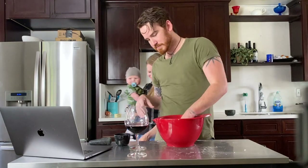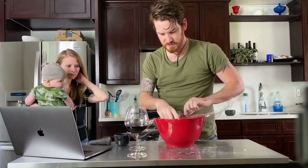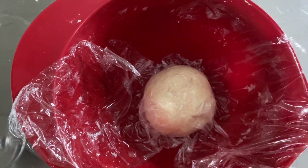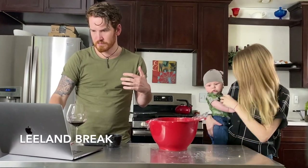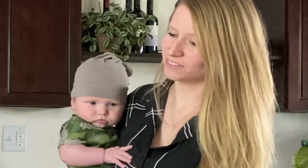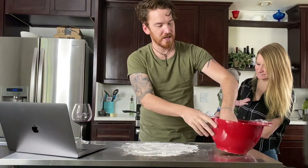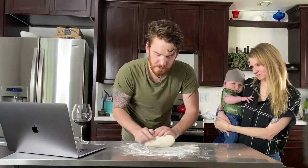So you put it in the bowl and we put saran wrap over it. Now we wait — I think five, ten minutes. A few minutes later... Hey, what's up cheese bags, it's been 10 minutes.